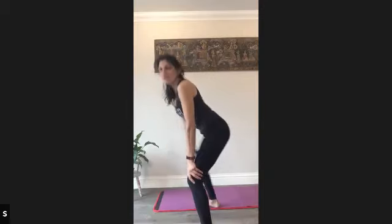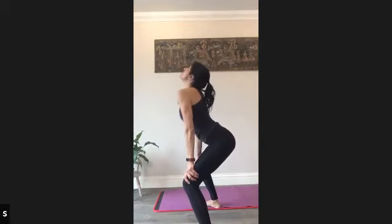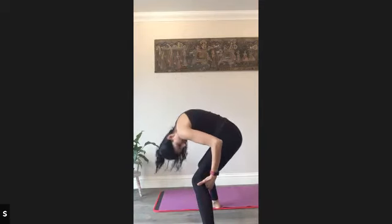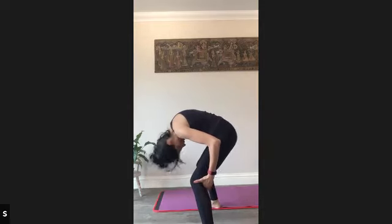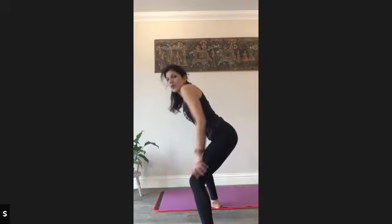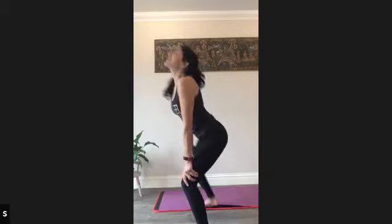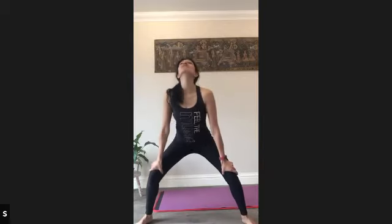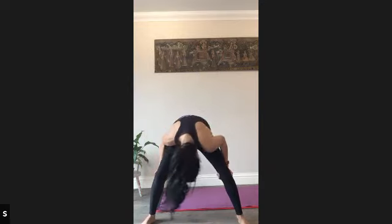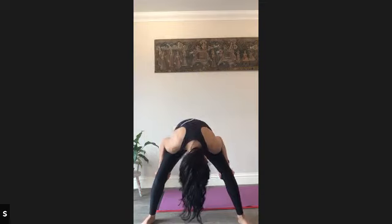Alright. Legs wide, standing cat-cow. Stick the bottom out and look up. And then hands behind the knees to help you round the back, chin to chest like an arching cat. Let the head dangle, release any stress from the neck. Once more — push down on the knees, stick the bottom out, chin up to the ceiling, work those throat muscles. And last time, like an arching cat, press behind the knees just to give you a little bit more release in the back of the body.